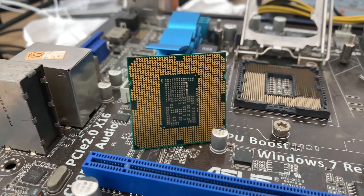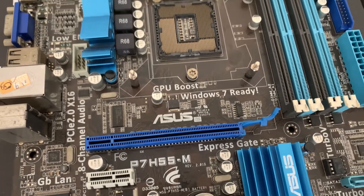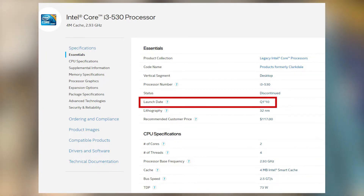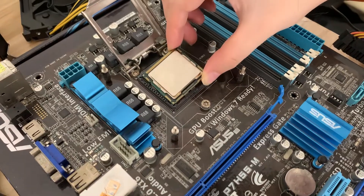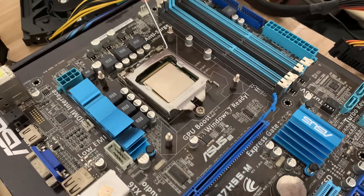Hello everyone, I'm Matt, long time no see. Today I will test a CPU, the Intel first generation i3, i3 530. The CPU was released in 2010, it's almost 11 years old. At that time, the published price was 117 US dollars, but now the price is only two dollars, the used one. So let's assemble the computer and attach it.